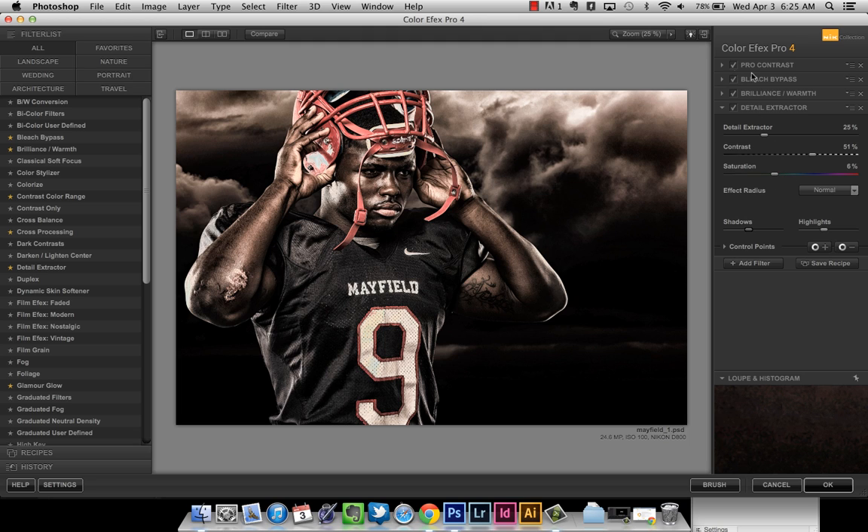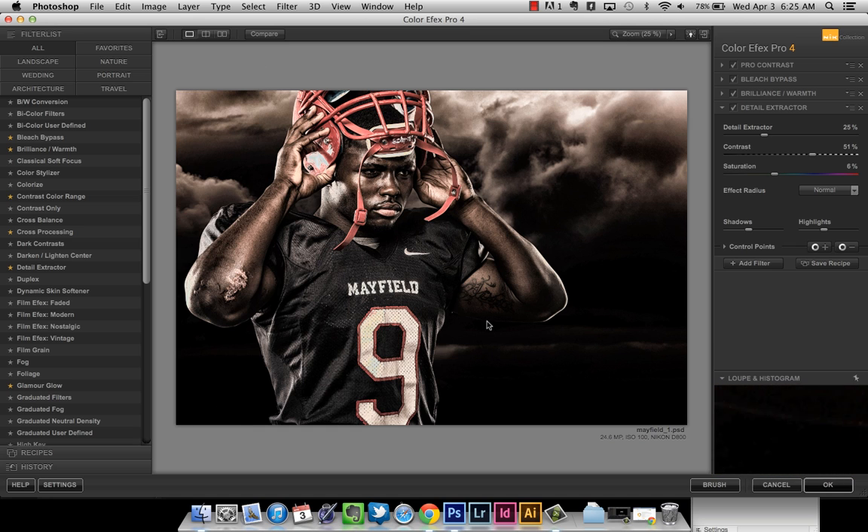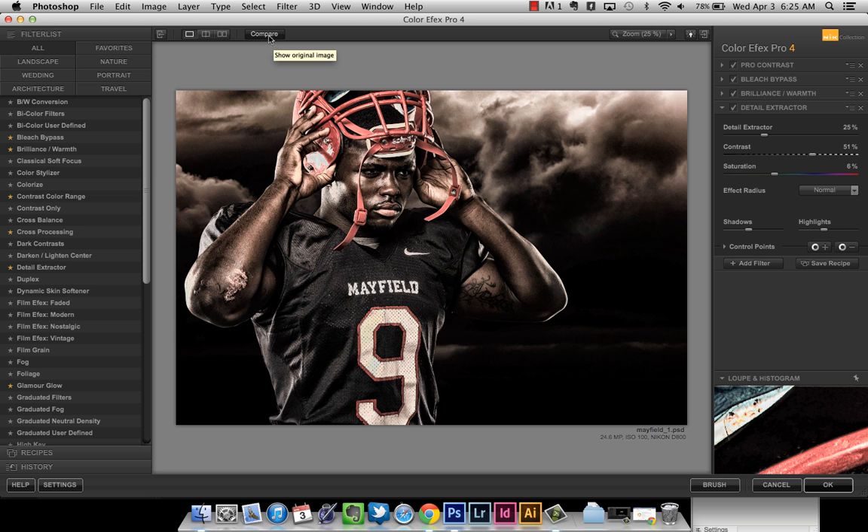Those are the basic filters I use in Nik. Hitting the Compare button, you can see before and after — it added a lot of detail and contrast without overdoing it. The key is you don't want to blow out the highlights or make the shadows too dark. I do tend to like darker images in my sports photos — some people might find it too dark, but that's just my taste.